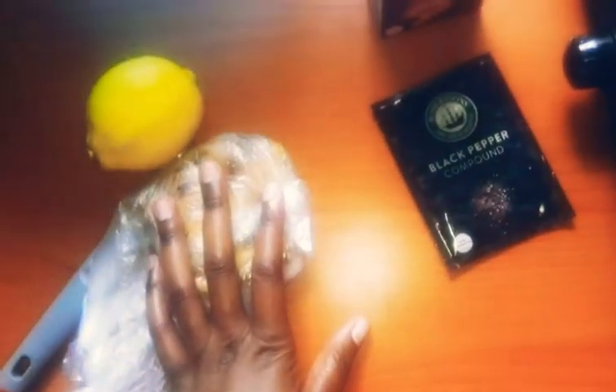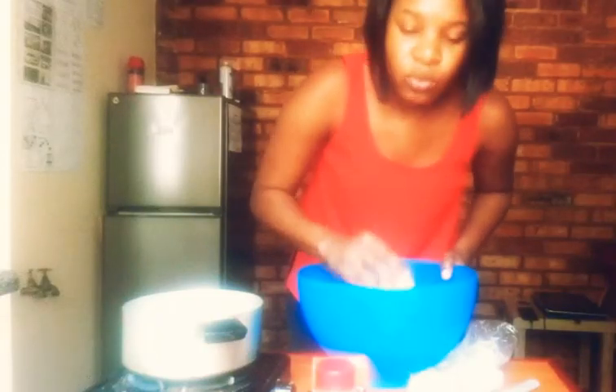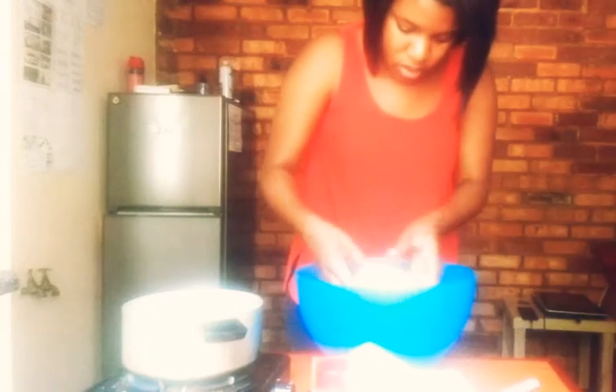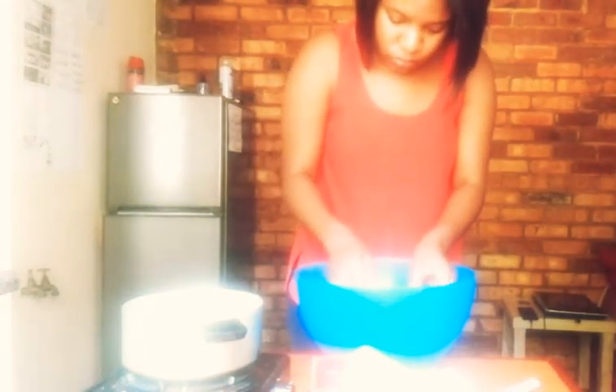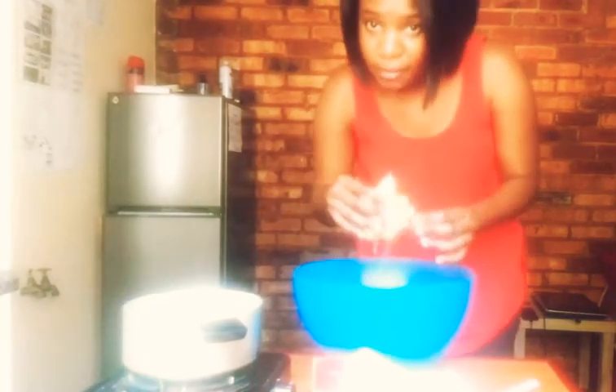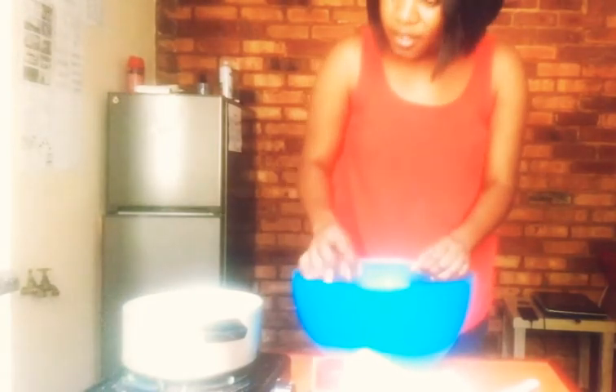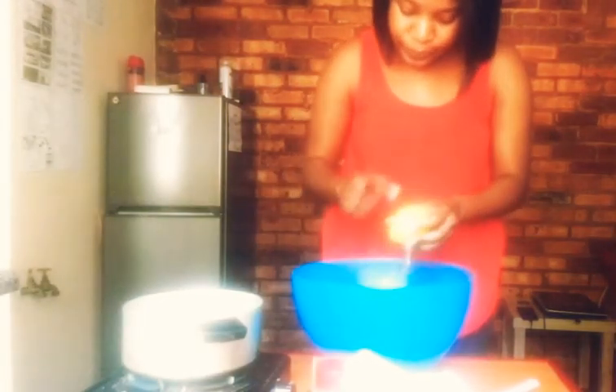I'm washing my lemon with hot water — it's so hot I can't even put my hands in there, so I'll just leave it for a while. I'm also going to do the same with the ginger. With the ginger it doesn't really matter because I'm not going to use the peels, but with the lemon I have to make sure it's nice and clean before I boil the peels and the zest.